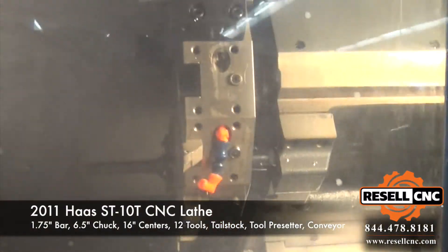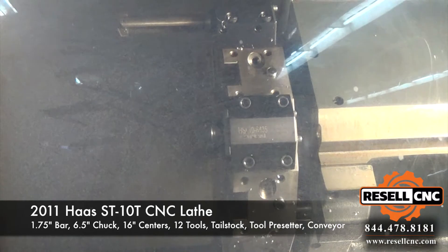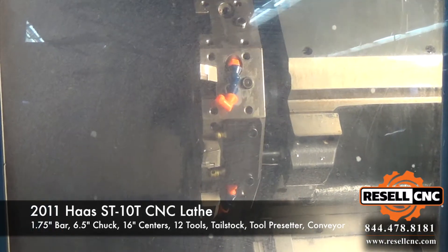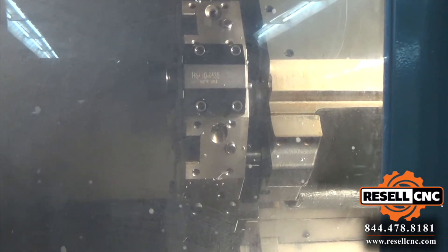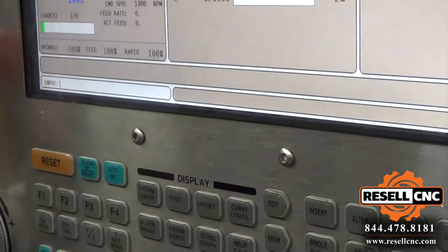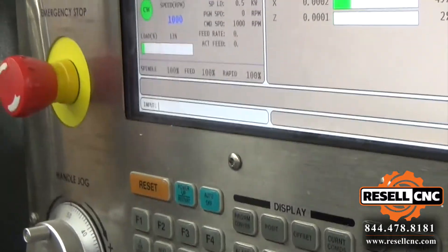We're going to do a few turn indexes. We're taking the RPMs, starting at 1,000. We're going to run it up to 6,000.